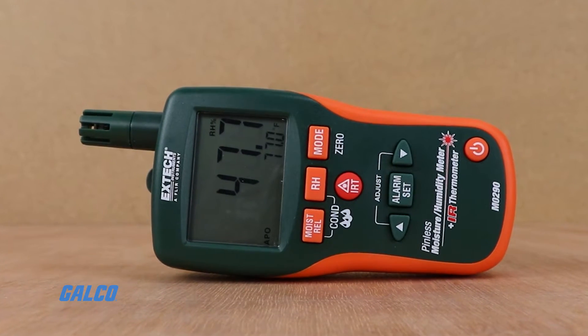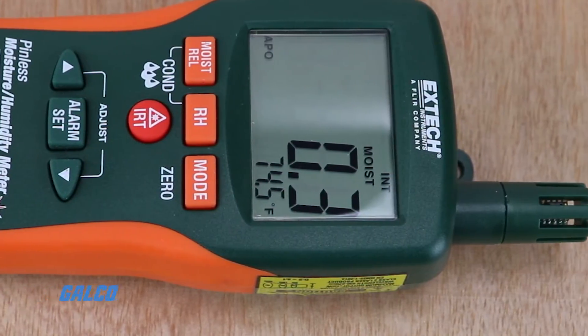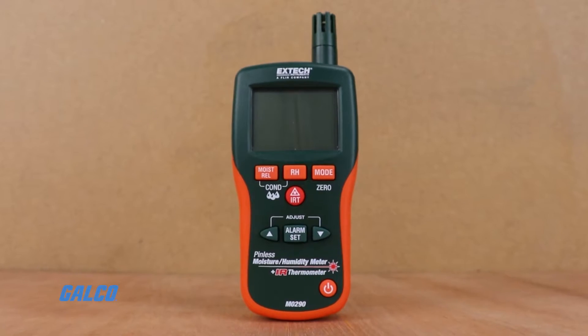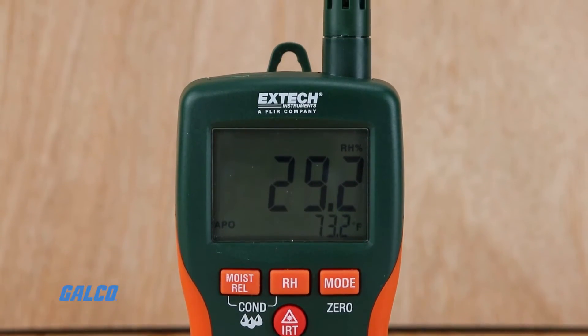and industry standard measurement tools like minimum, maximum, and data hold ensure the MO290 is a robust, intuitive handheld test device. Additional features include a large backlit dual display that can show two measurement types at once,